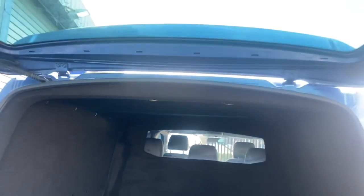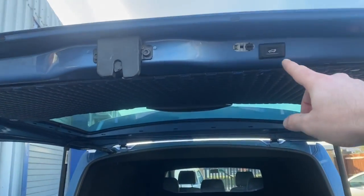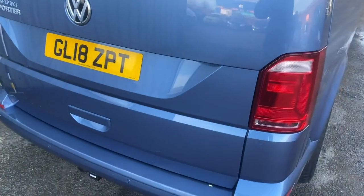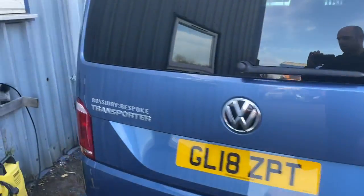That'll be handy for him. You can either close the boot on the key or press this button here. The boot has also got soft close, so once it shuts it pulls itself in.